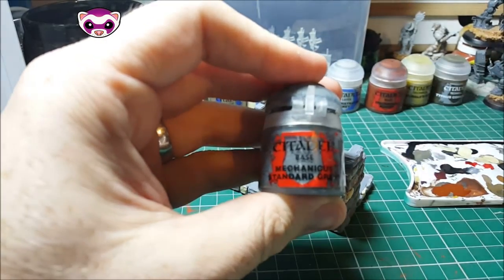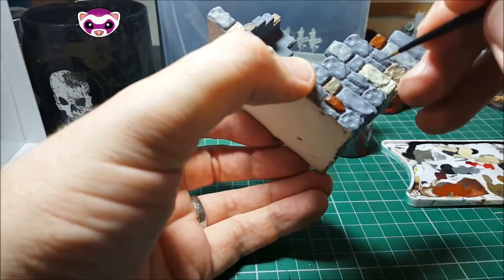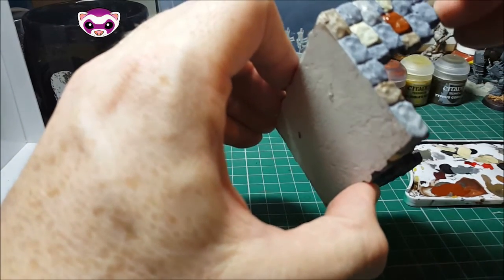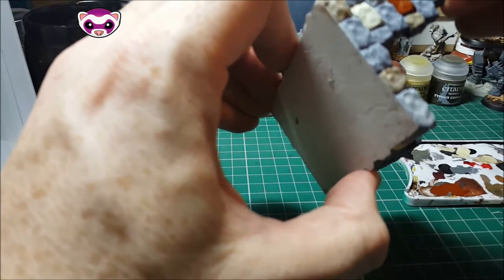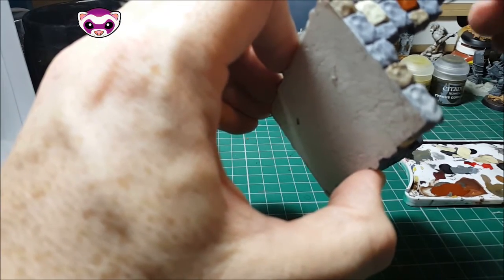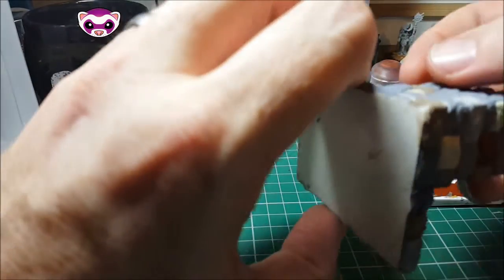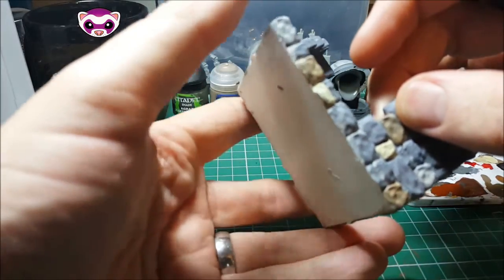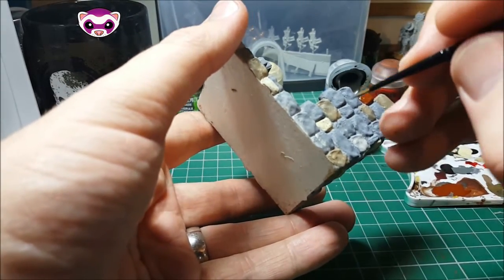So I'm going to use some Mechanicus Standard Grey now, and this is to tidy up the bits where the undercoat from the spray hasn't quite covered it. You may see some of the actual plastic underneath. So I'm just going to tidy them up. In some areas, because it's slightly darker than the Uniform Grey, I'm almost going to do a little bit of shading, but realistically it's more for just making sure there's a nice base coat on everything before we do the next stage.